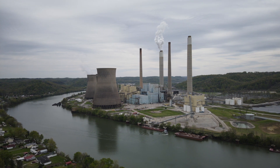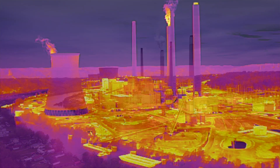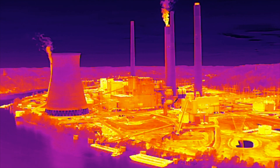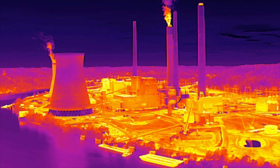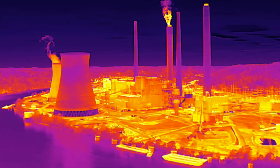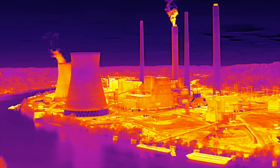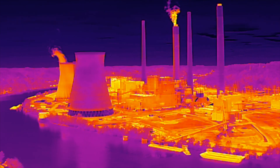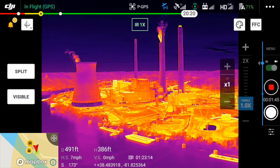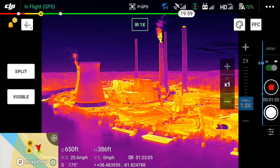Now that you've seen the visible light version of the shot, let's take a look at the thermal video that was captured at the same time. Notice how much warmer the one smokestack is compared to the others. The hotter the object, the brighter the color — with white being at the top of the range and black being at the bottom.